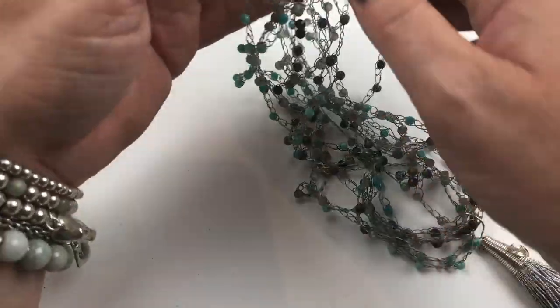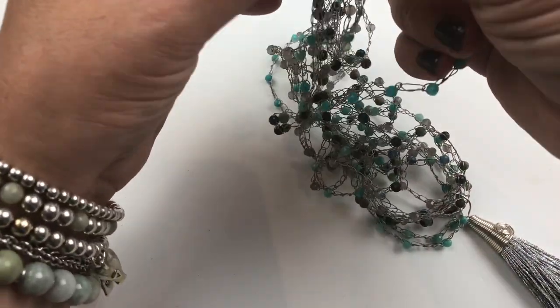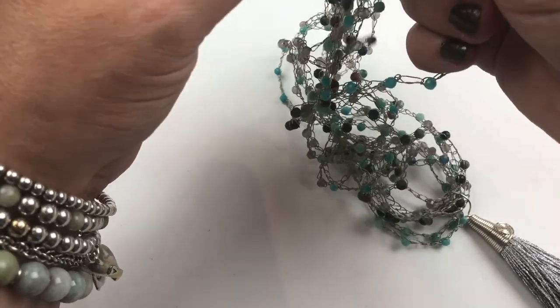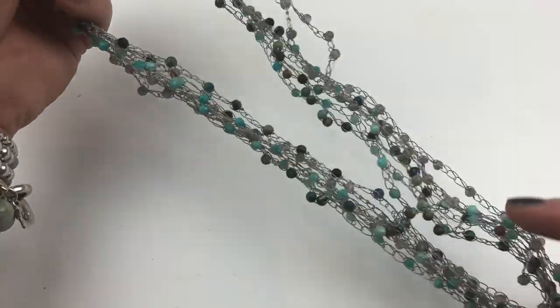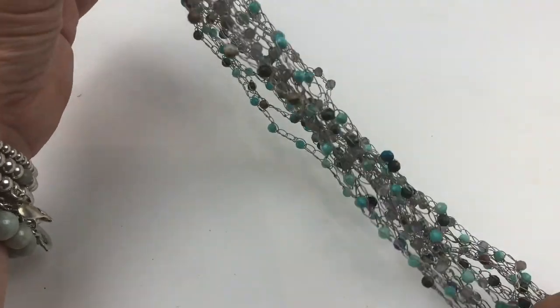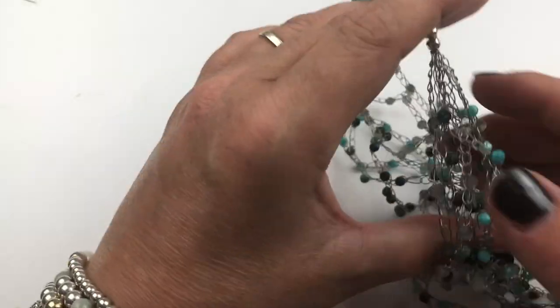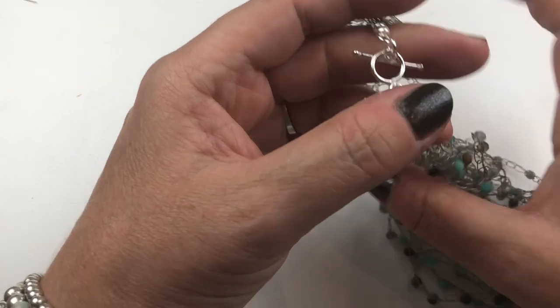I've done a total of six strands — two of each gemstone type — so you can see there are six strands of actual crochet. Now I'm going to quickly show you how to finish the ends.